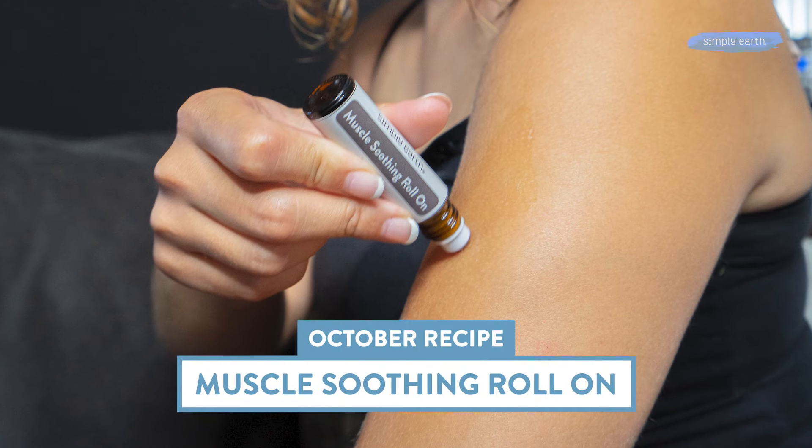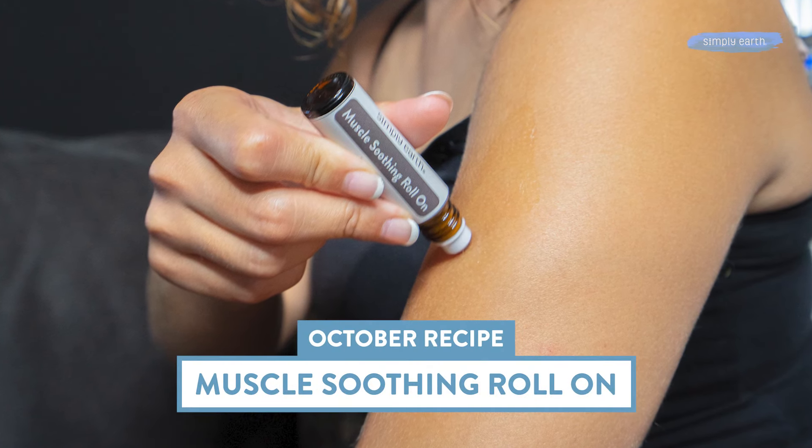It's October, it's starting to get a little bit cooler, and it feels like workouts get that much harder. So this month we came up with a muscle soothing roll-on recipe to roll on to sore muscles for soothing relief.